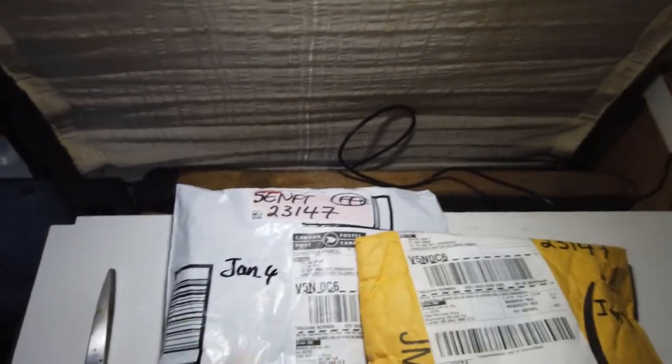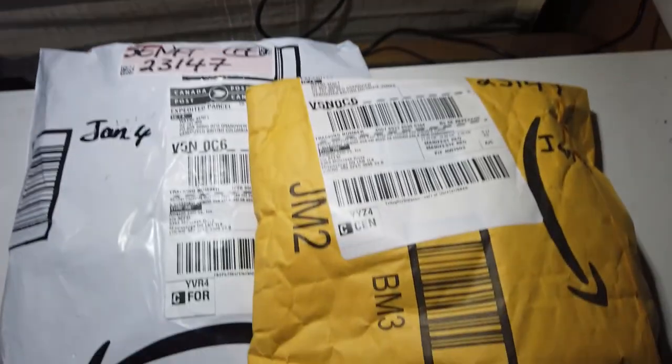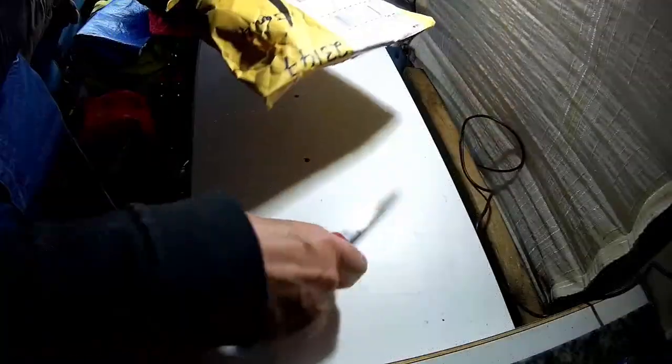I am going to unbox these because I'm just so excited. Let's start with this one here. Okay guys, let's open this one up and cut it open.